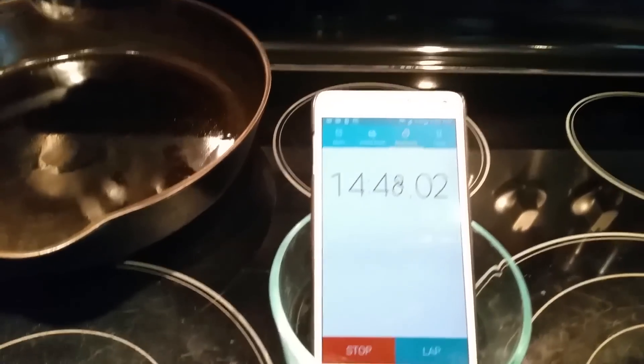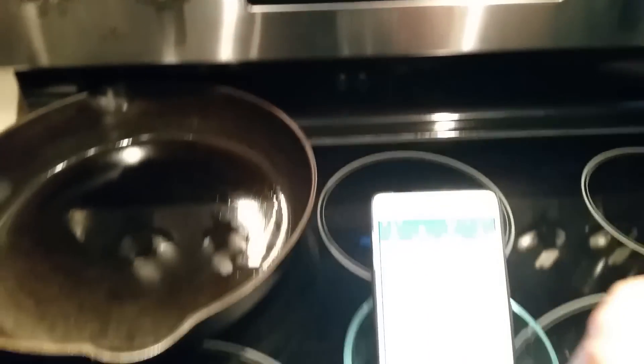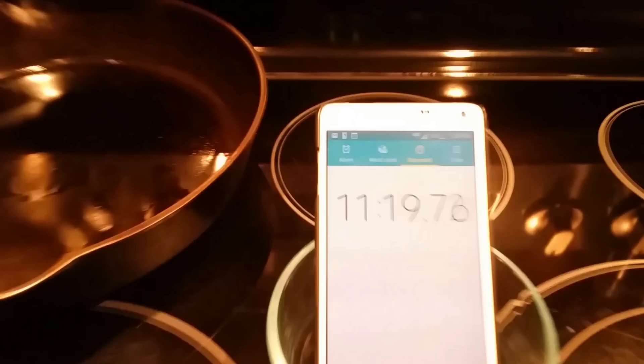At 15 minutes, the thermometer thinks it is only 325. So we set the electric oven to 500 and manually watch to see how long it takes to get to 350 degrees. With this technique, the electric oven hits 350 degrees in 11 minutes and 19 seconds.